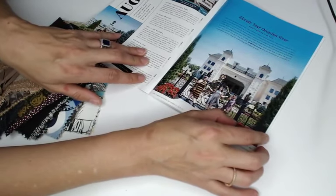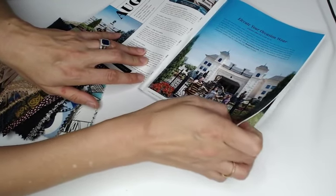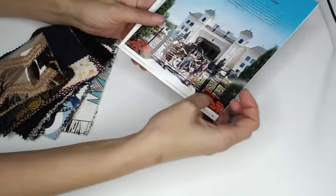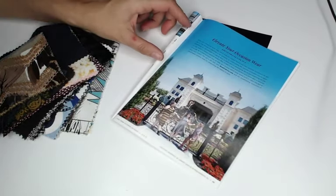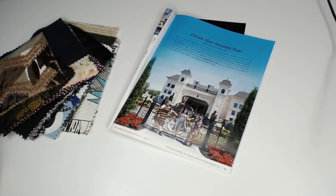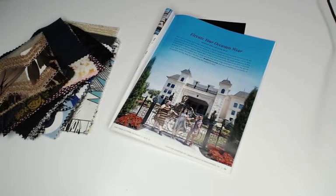Let's open up the swatch booklet that came with our Mood box. The theme for this issue is called 'Elevate Your Occasion Wear.' It says: does your seasonal style sway more towards relaxed barbecues than bayside brunches, or are you planning a fall wedding or constructing the couture collection you've been sketching for months? No matter what or when you're celebrating, we've got something for you — create a sleek modern suit dress with textured brocade, or whip up a breezy velvet wrap dress.